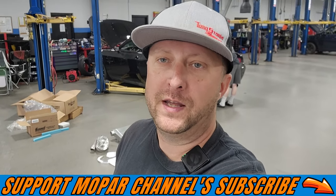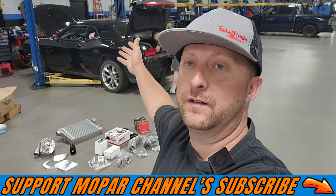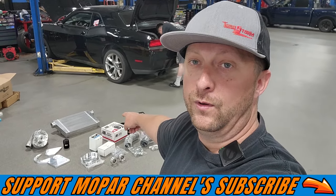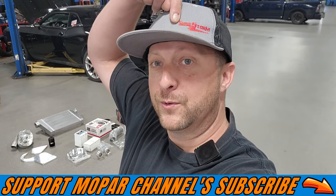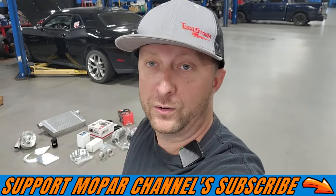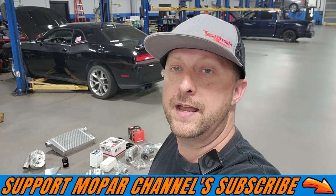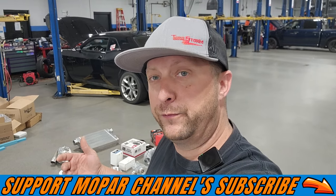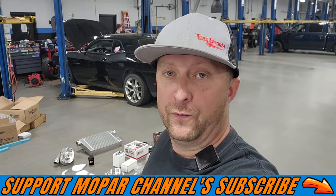What's up Mopar fam, hope everybody's having a blessed day out there. As you can see, we got project Zorro over here on the lift getting ready to get worked on, and we have a pile of awesome go-fast parts. It's pretty obvious what's about to go down — Zorro's getting boosted. We're going to start installing the supercharger kit today, spread this across probably a couple of weekends until we get everything bolted on, tuned, and hopefully hit the track with it.